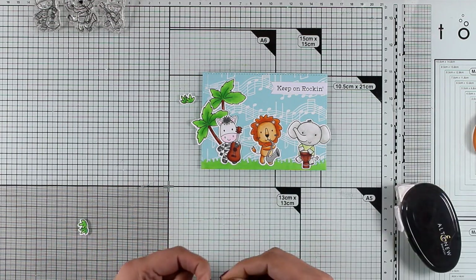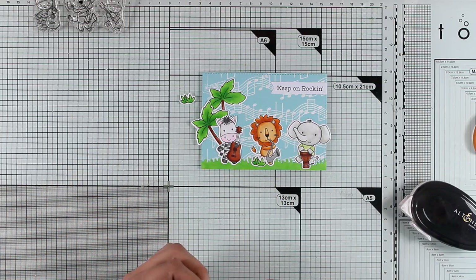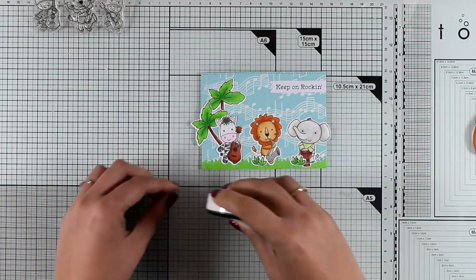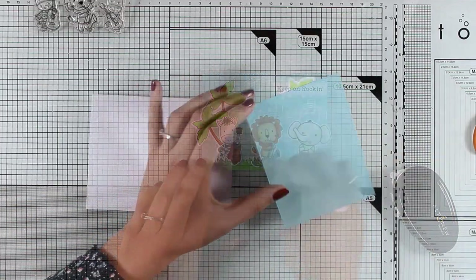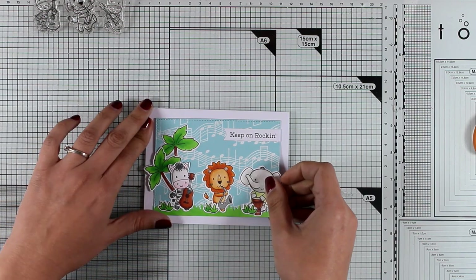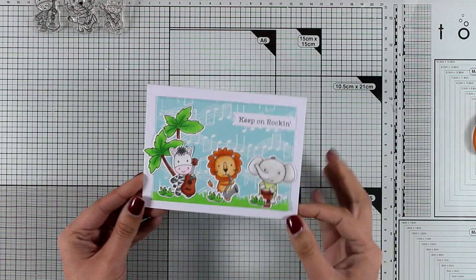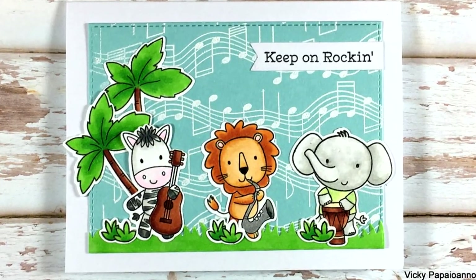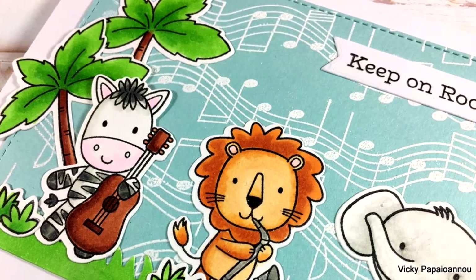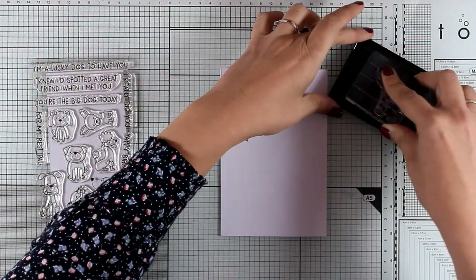If you want a chance to win a $25 gift certificate for My Favorite Things, make sure to visit my blog — you'll find all the details and how to enter the giveaway there. Now I'm going to stick this panel on a standard card that's four and a quarter by five and a half, and my card is ready. It's really adorable and I always love creating little scenes.